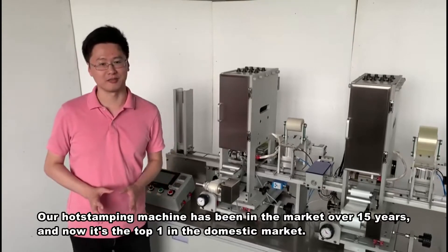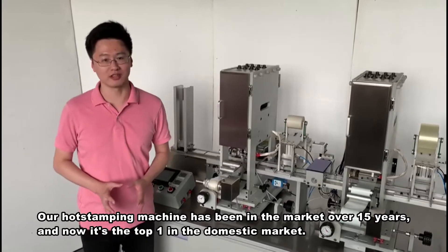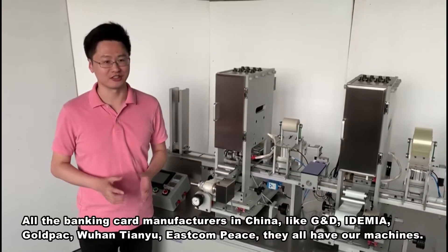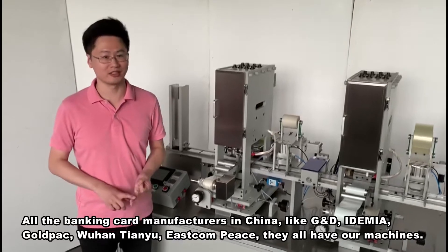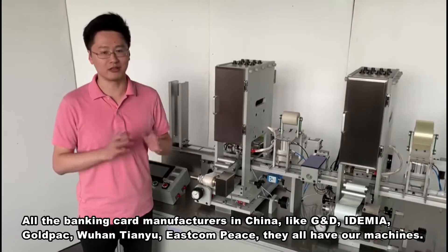Our HOT stamping machine has been in the market for 15 years, and now it's the top one in the domestic market. All the banking card companies in China — like GND, IDMIA, Wuhan Tianyu, Golden Packs, and East Compiece — they all have our machines.